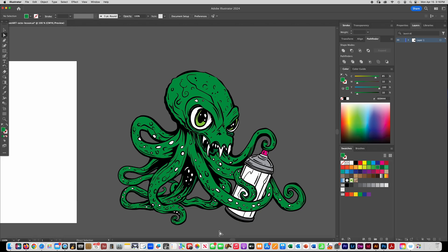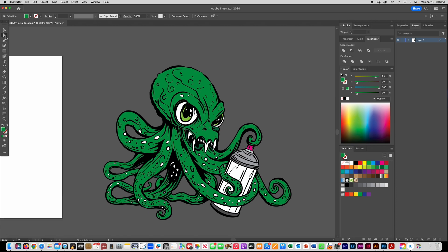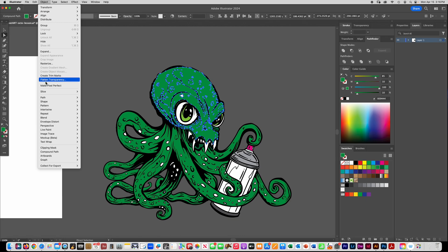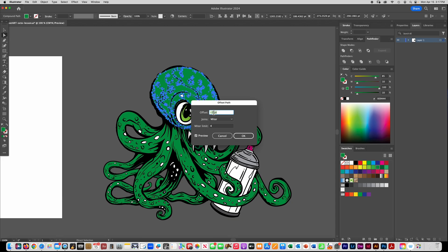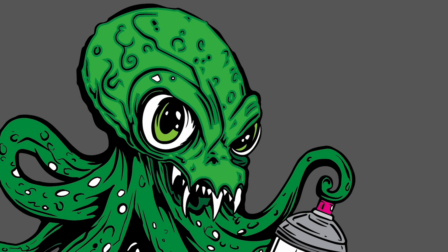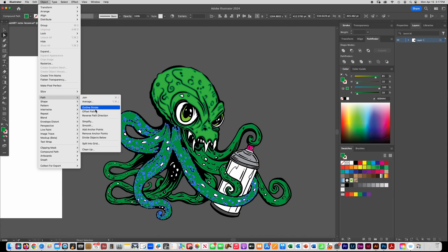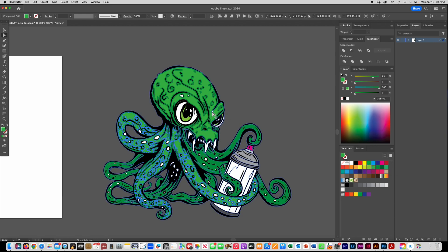Now I have all the pieces colored in. I'm going to show you how to add more detail and shadows. I'll get my direct selection tool and click on one of my segments here — the head — and go to Object > Path > Offset Path. I'll put about negative three, and what it did is made a smaller version of that shape. You can see it left the background the darker green and made another segment in lighter green, which gives it a really cool style. I'll do it on the legs too.